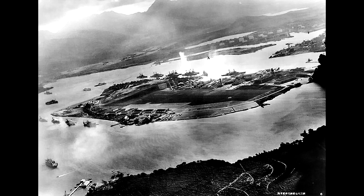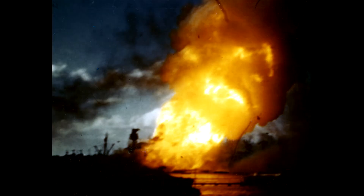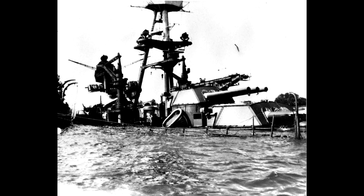The USS Arizona sounded general quarters shortly after 7:55, and just after 8 o'clock, 10 bombers carrying modified 16-inch armor-piercing shells bombed the Arizona, scoring 4 hits and 3 near misses. The last bomb to hit at about 8:06 was near the second turret and penetrated the deck to ultimately detonate the magazines. The explosion was devastating, destroying most of the internal structure and collapsing the upper decks into the bow area. The USS Arizona was too damaged to be salvaged and her superstructure was scrapped, with surviving guns taken to be used elsewhere.